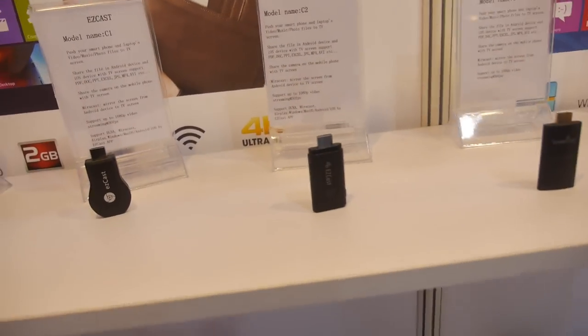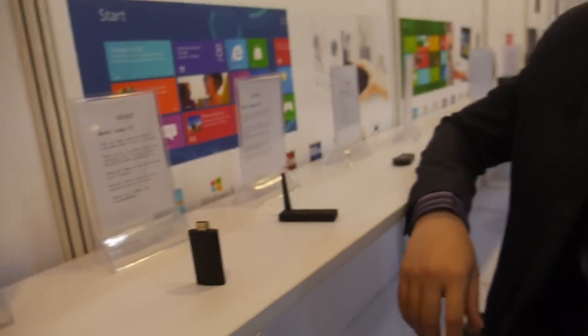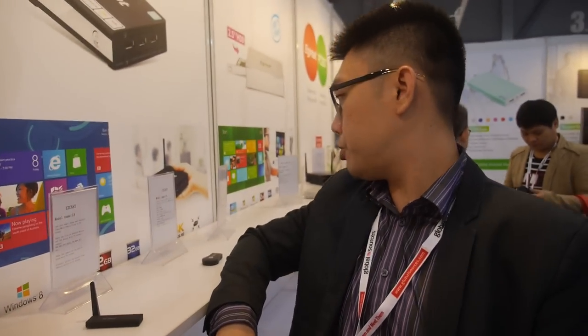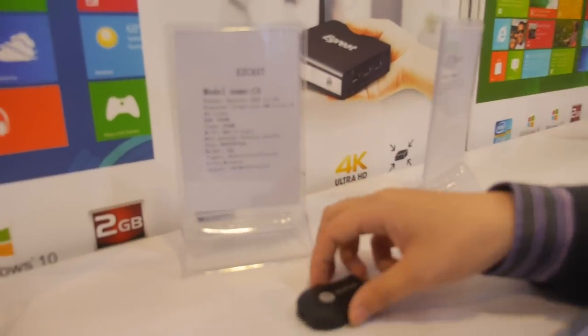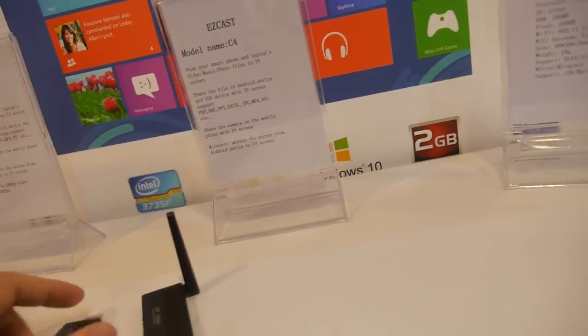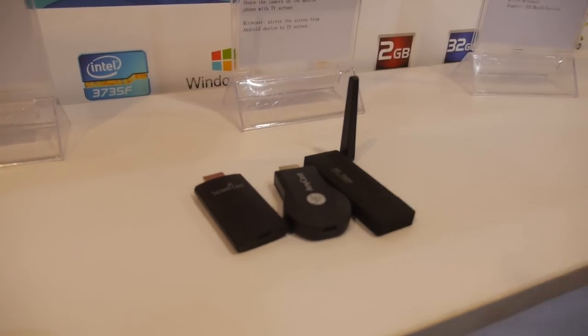They also have a bunch of screencast dongles. These are not the same solution inside — they have two solutions: one from Action and the other from Rockchip, specifically the Rockchip 2928-based cast. They come in different form factor designs but share the same solution internally.